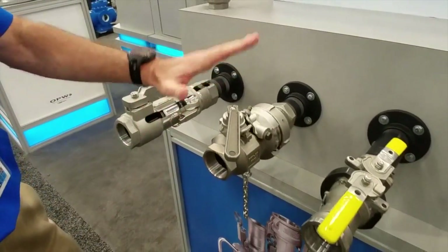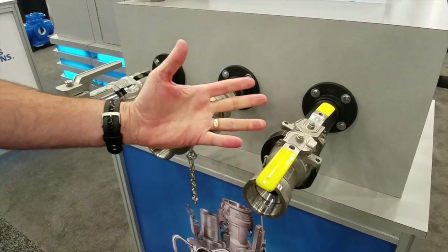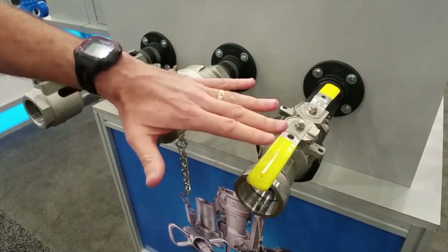We also have our dry lock, and then we step up to the Epsilon, which gives you the best in terms of drippage at disconnect and no pressure drop.